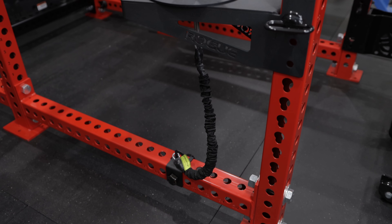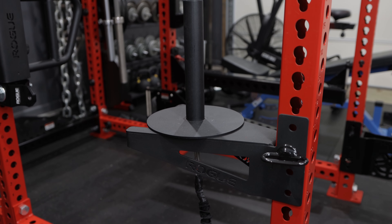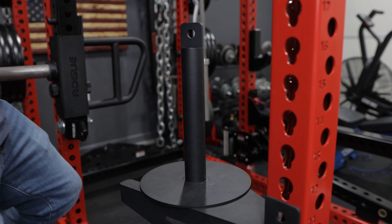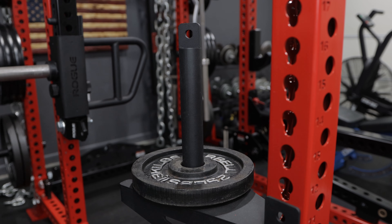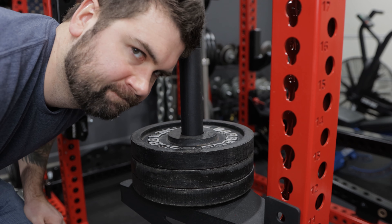Rogue does sell a lat pulldown plate-loaded attachment — I think it's called the plate load attachment — but it's kind of a pain to use honestly. You attach it to the rack and then everything is top-loaded, vertical plate loading. If you've ever loaded a pin, you know what I'm talking about — weights going down on top of each other, it's a pain. With this particular setup, you're just loading from the sides, which is far easier. Putting on and taking off is just boom, boom, boom, good to go.